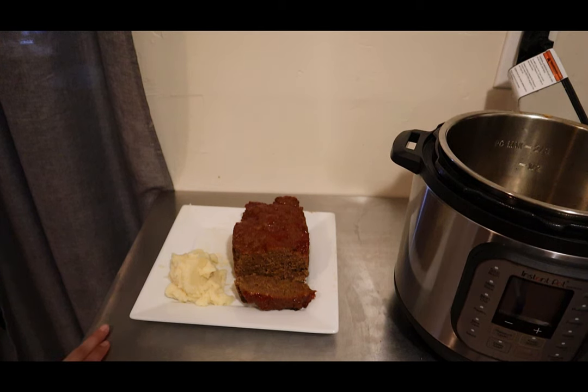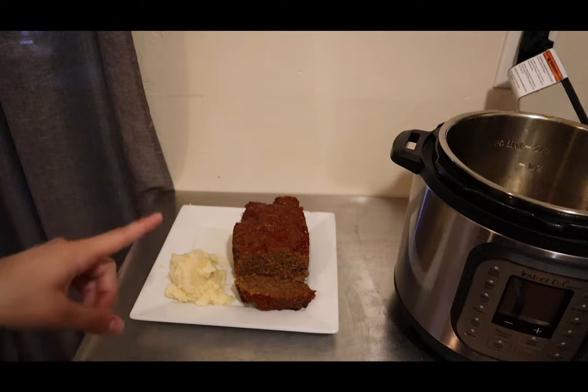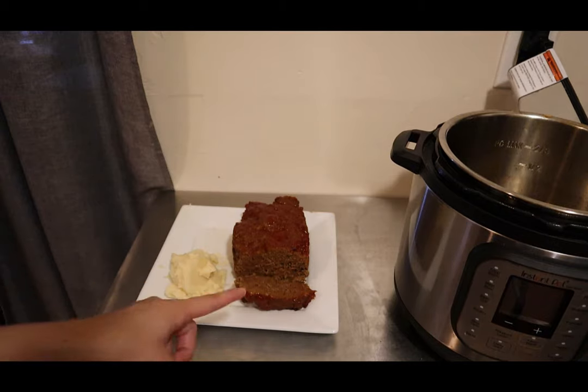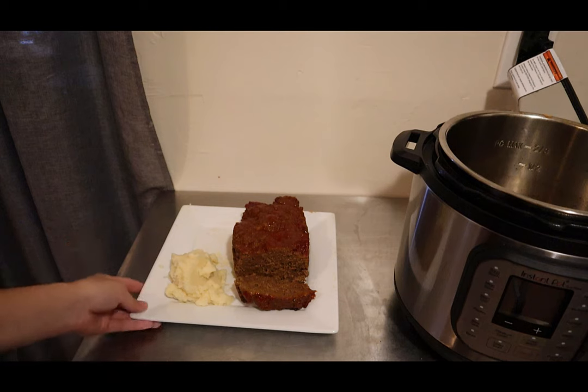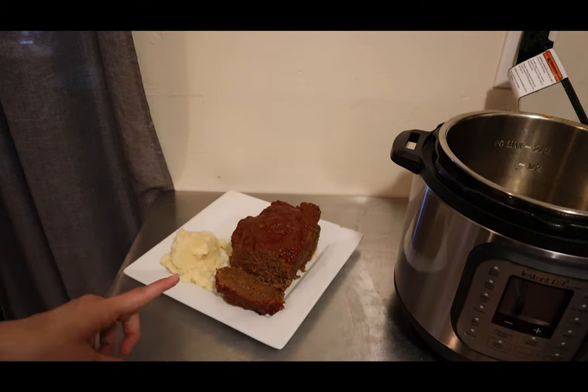Hey guys, what is up? It's your girl Rachel at Nighttime Mommy Reviews, and today we're making meatloaf and mashed potatoes start to finish in the Instant Pot, using our Instant Pot and the air fryer lid to finish it off. So no more oven heating up your whole house! It's super fast — I want to show you guys how I did it, so stay tuned.